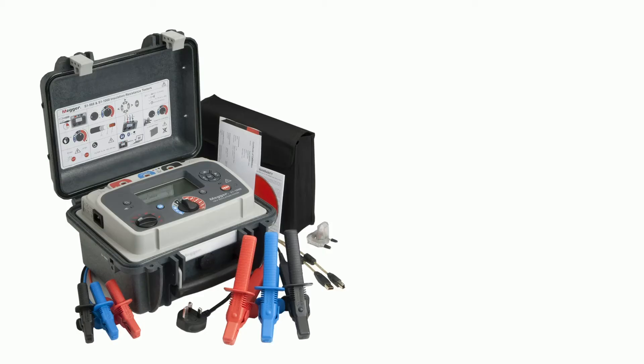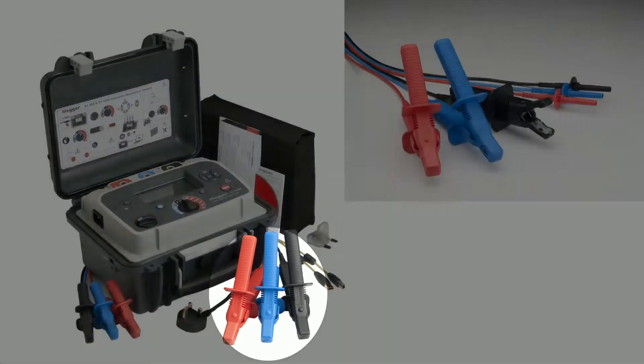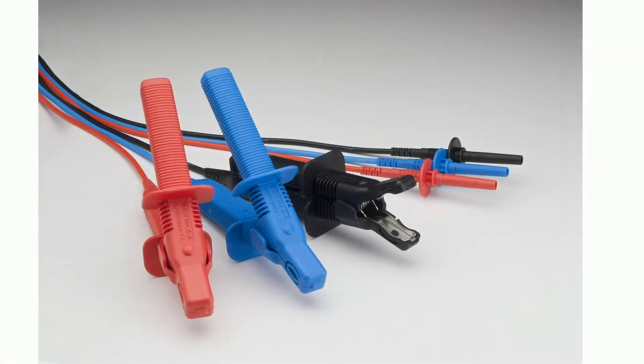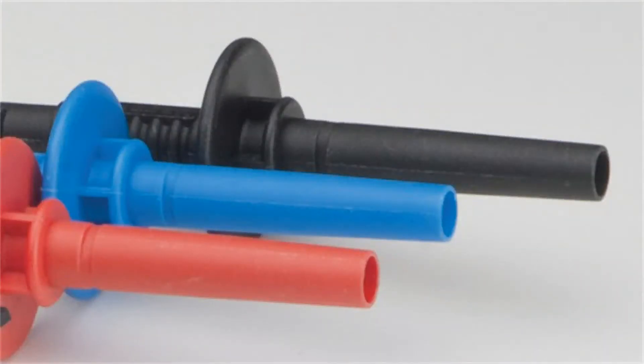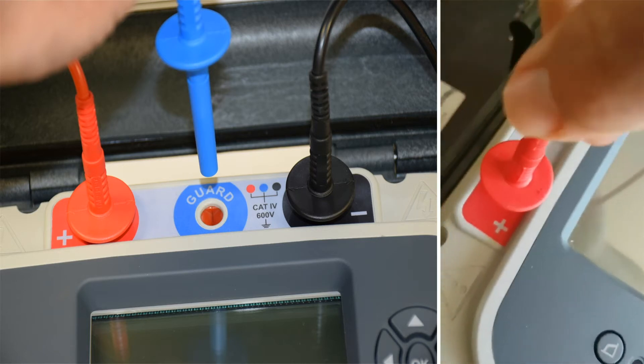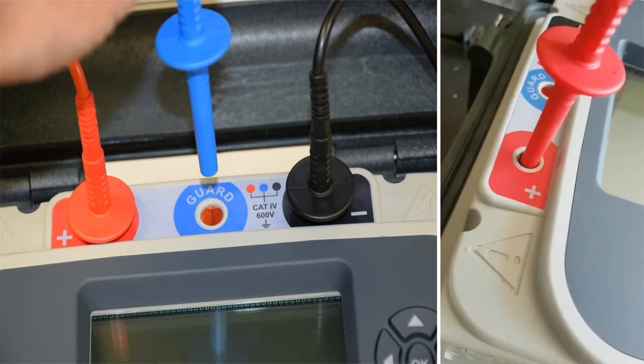This is the S1 unit by Megger with some of its test leads and accessories. All of the test leads share the same type of connection to the unit. A simple yet very effective locking mechanism keeps the test leads in place by a simple twist of the hand.